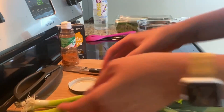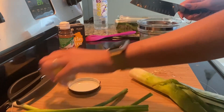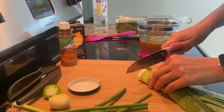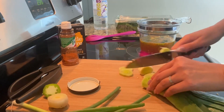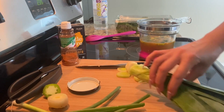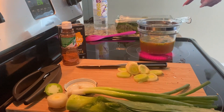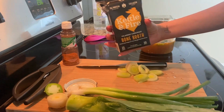I felt like some leeks, so I'm going to do some leeks in this one. We'll let those cook in here once it comes to a boil. At the end we will do some scallions, and we'll drop in the tofu and some spinach at the end as well — almost the classic chicken Kettle and Fire.